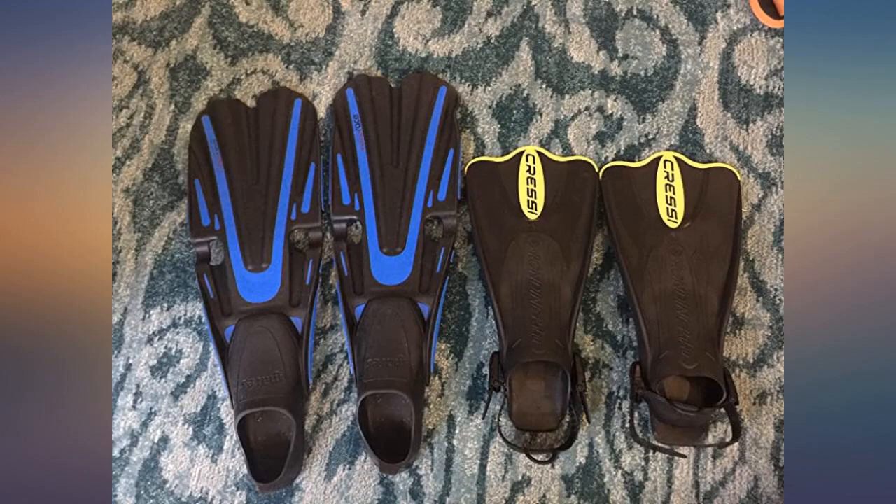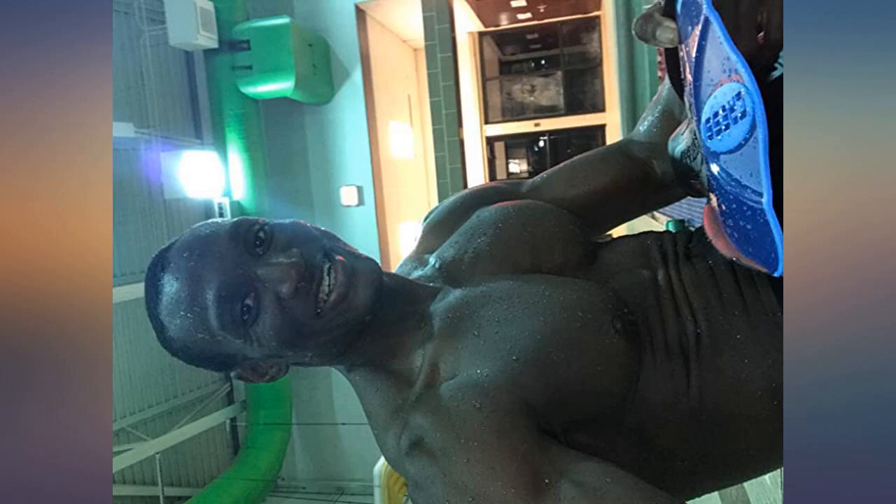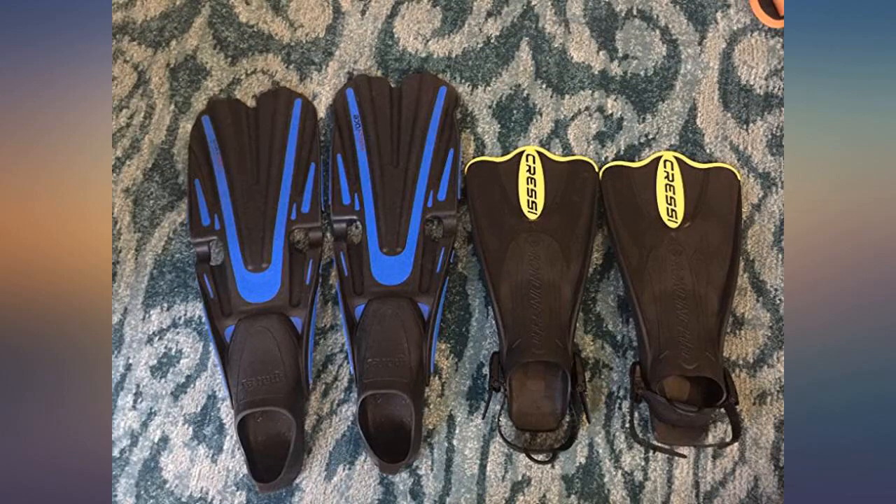Check out my photos comparing my old blue fins and my new yellow Cressi Palau fins. I wear US size 16 medium width and had to spend hours on the internet to find a fin to fit my foot size. Very happy with this product so far for those with long feet.